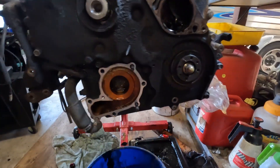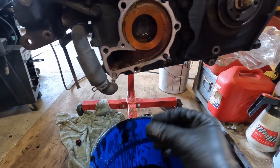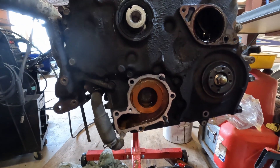Alrighty, well this front face is pretty stripped down. This water pump is pretty rooted - you can see there's all sorts of stuff going on. Not amazing. So I'll rip off this case and that should show us the timing gears.